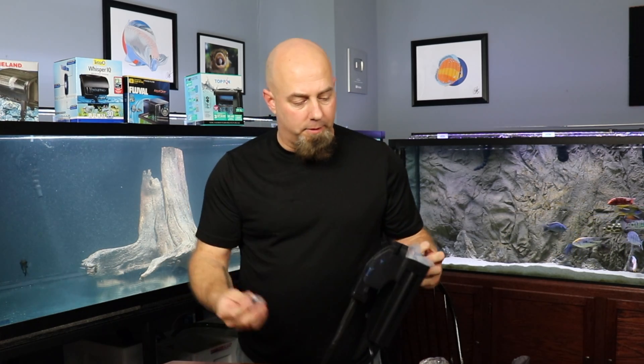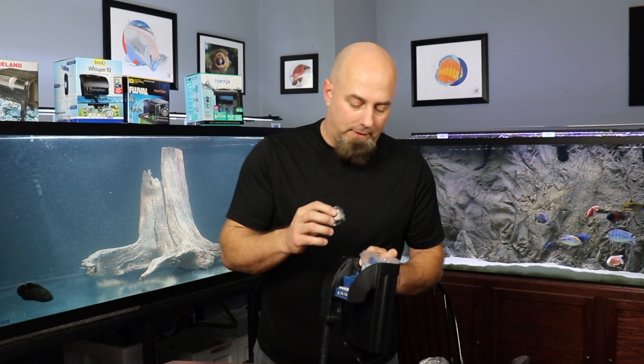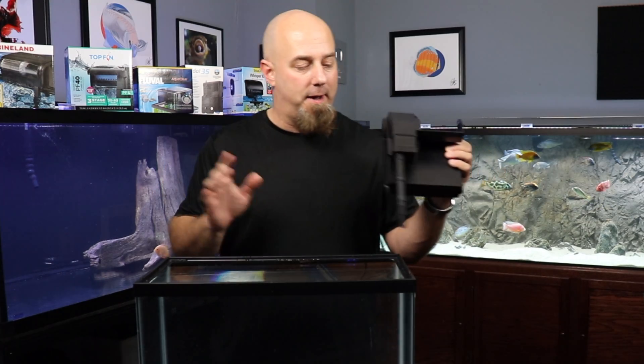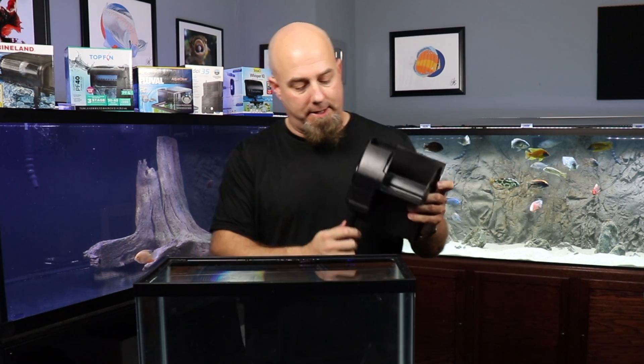Quite a few filters have been doing that lately — keeping the motor in the water — which keeps it a lot quieter. Marine Land's doing that now with their newer ones. Unboxing is just a filter in a box; it's not really anything all that impressive. Just as with the other filters, it's very simple installation.